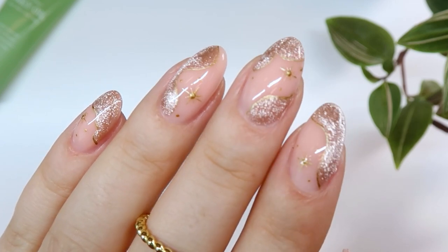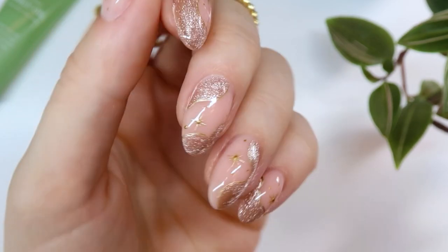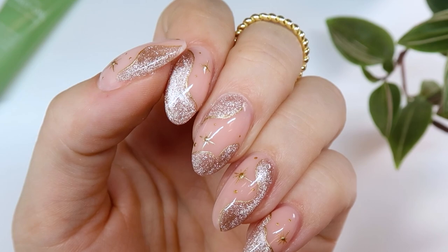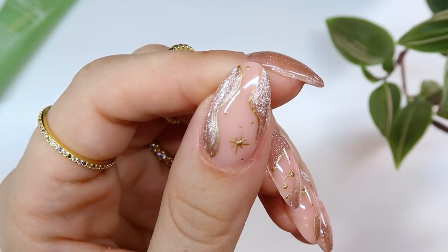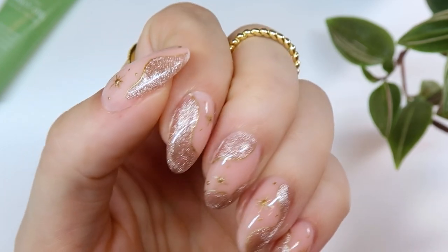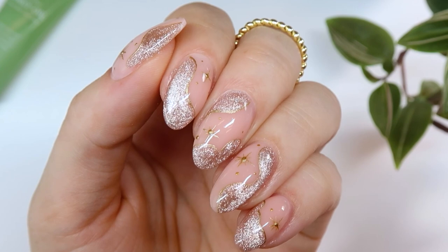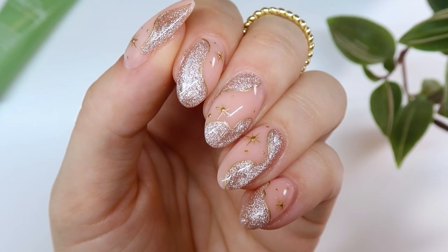Hello everyone, welcome and thanks for joining me on today's video. Today I am doing my own gel nails and I am going to create this really gorgeous cat eye design with some little gold details. It's actually kind of wintry and I was just kind of doing it out of my head and I feel like it kind of fit with the season, so I'm going to share with you how I did this look.